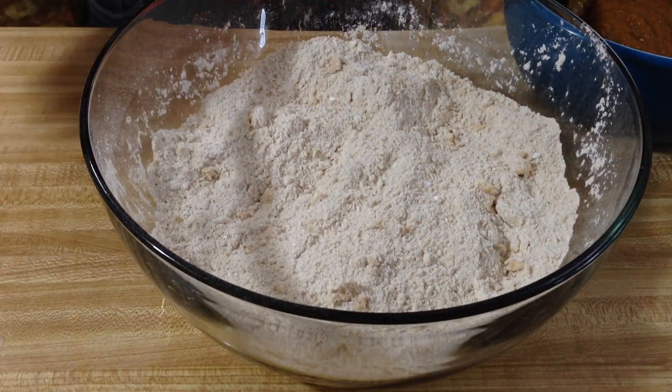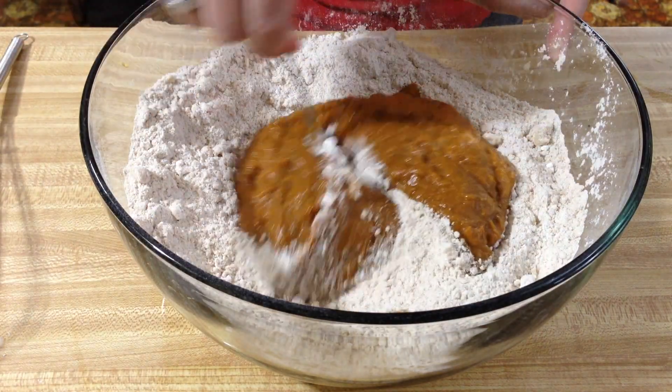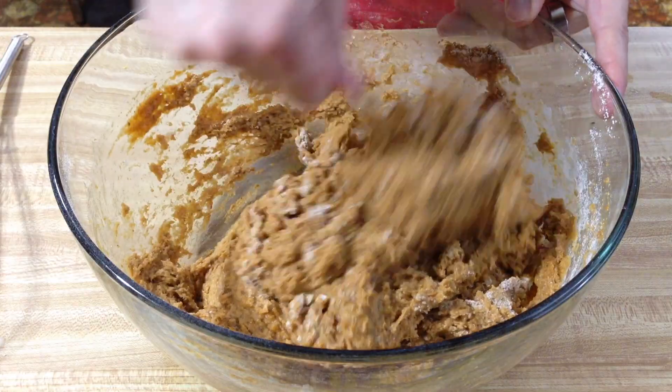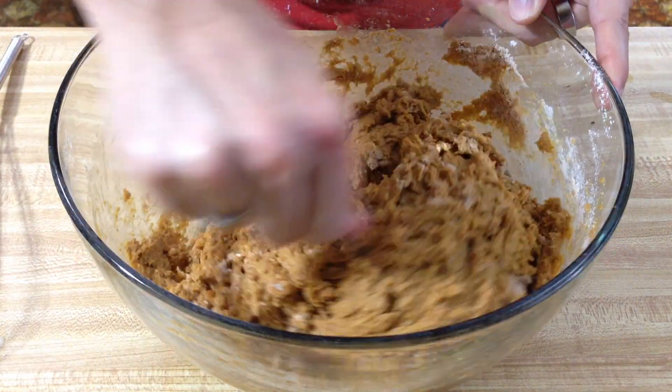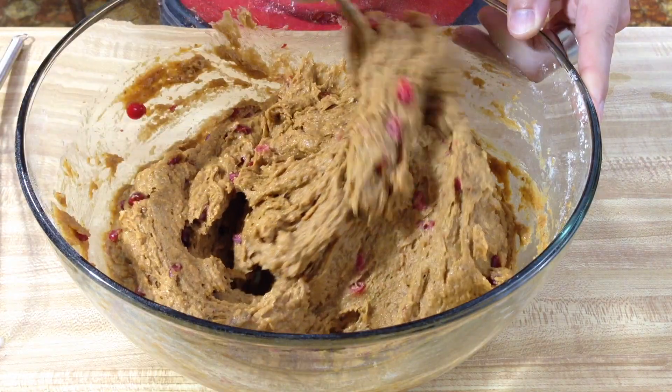Now on to the big bowl. We're going to make a well in the center and pour in our wet mixture, then fold it in. Once it's mostly incorporated, we're going to add our cranberries. As they always say, be careful not to over mix. Now grab your two pans and divide the mix equally between them, forming one big ball on each.